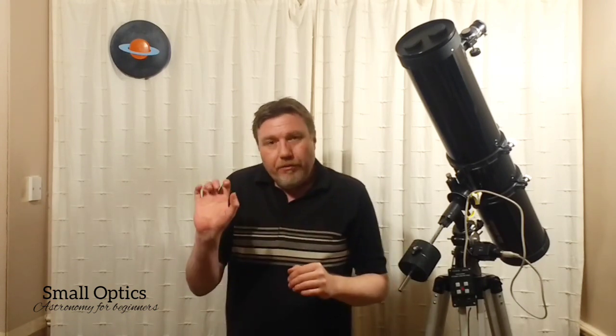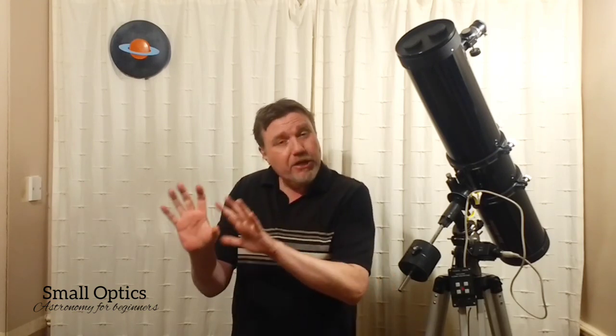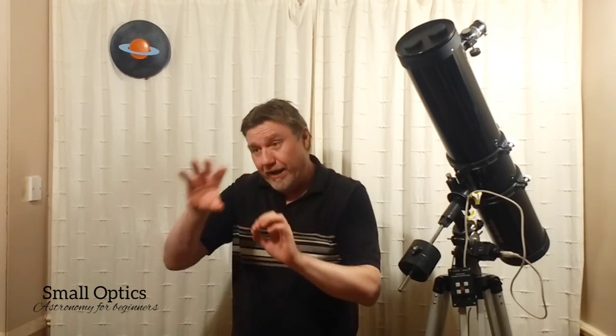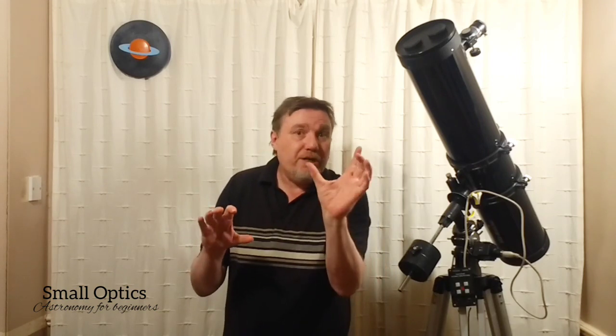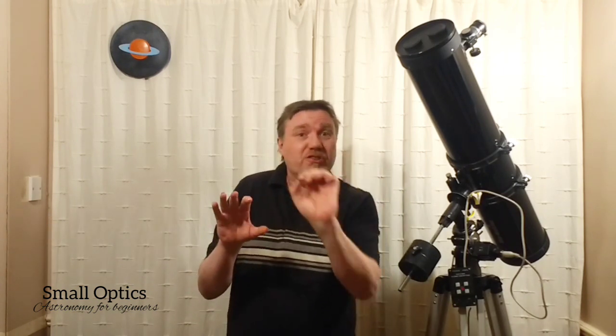Once you've got a reference for the sizes of different constellations — not just the summer triangle, but as many as you can — you'll have a useful little reference chart. When you look at other star charts and see something you're interested in, you can compare it to a known constellation and get a better idea, rather than going in blind. For example, if a deep sky object is five degrees from a certain bright star, you know exactly how far that is.